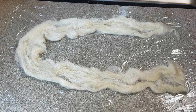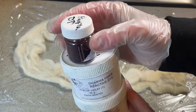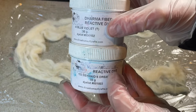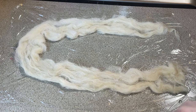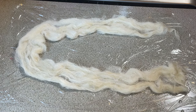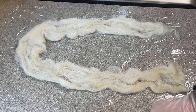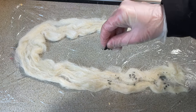Right, the dyes I'm using are purple acid dye from DT Crafts and Design, and blue violet and mermaid's dream fiber reactive dyes from Dharma. The reason I've chosen these three is because I know they break, and I'm going to steam set them, so I'm hoping we'll get some lovely breaking.